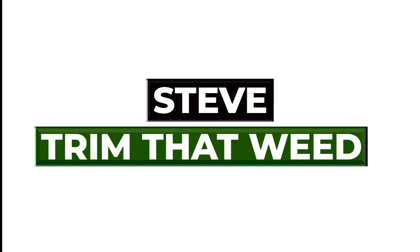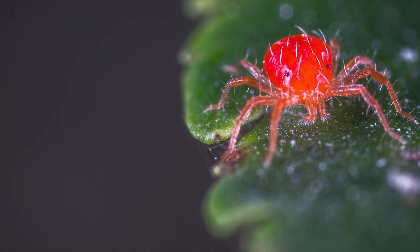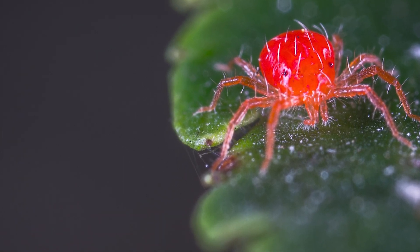Hey guys, this is Steve from Trim That Weed, and welcome to our video. In today's video, we're going to look at red spider mites and how to prevent and control them. Let's get started.